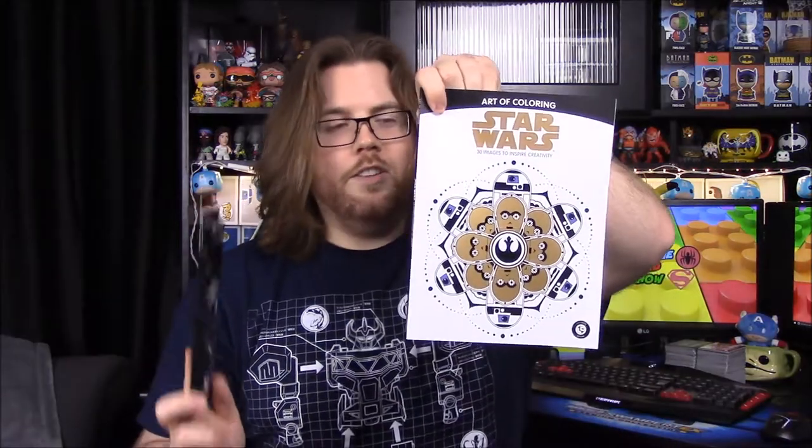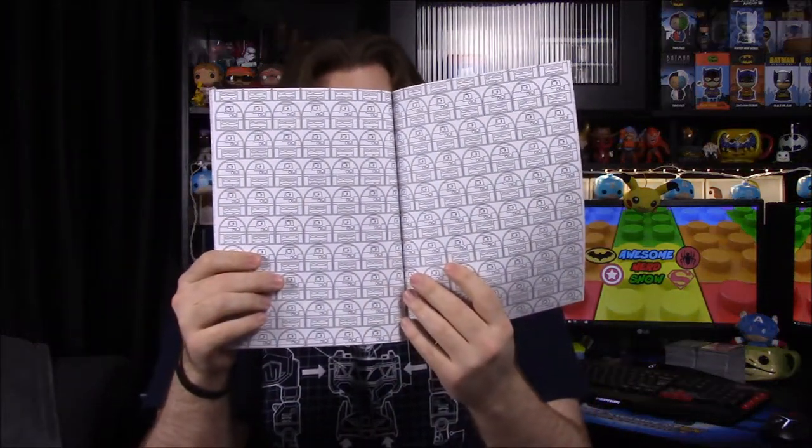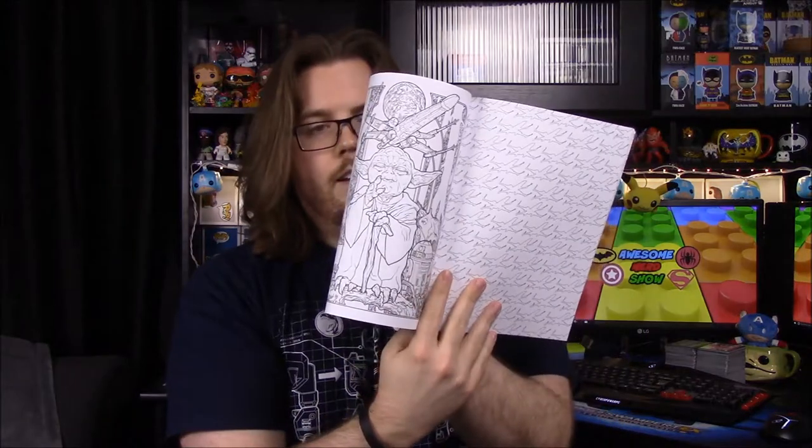Next up we got pencils, but they go with an adult coloring book — a Star Wars coloring book with 30 images to inspire creativity. I really like the C-3PO and R2-D2 picture on the front. Inside there's R2-D2, Yoda, and all sorts of stuff. It's a bunch of adult coloring pictures — way too much going on for me to color. We got a set of pencils and a pencil sharpener to go with it.